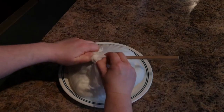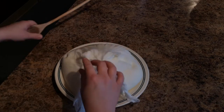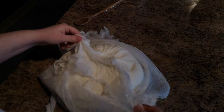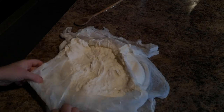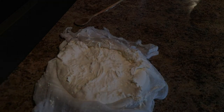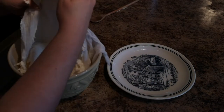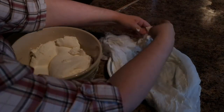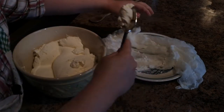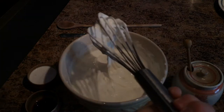We're going to untie our cheesecloth and take out our wooden spoon. That looks really, really nice. So let's get it scraped into a bowl and we'll taste it and see what we need to add. It's very, very thick — really nice.